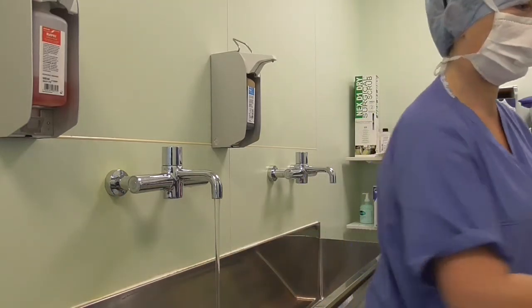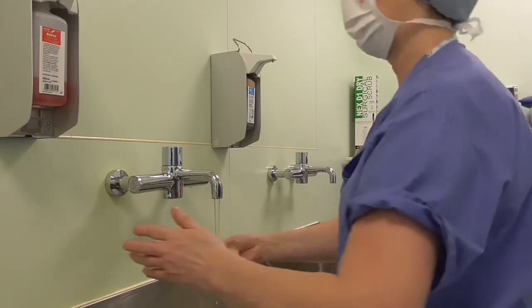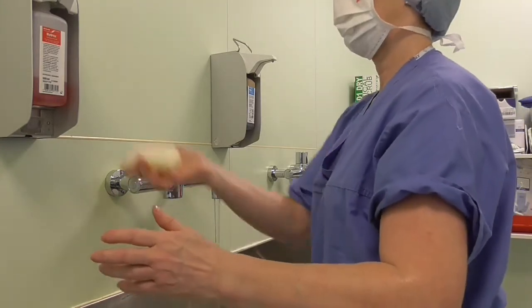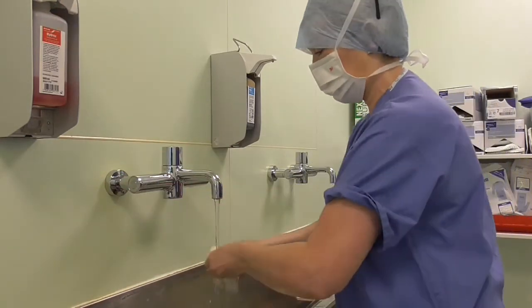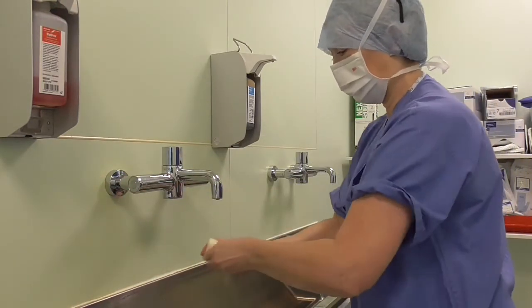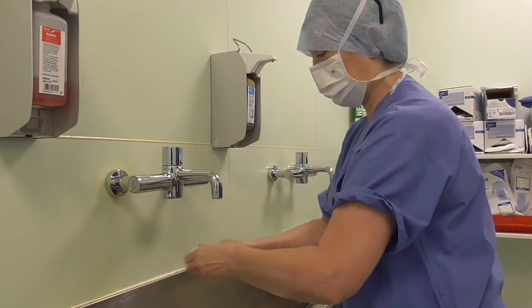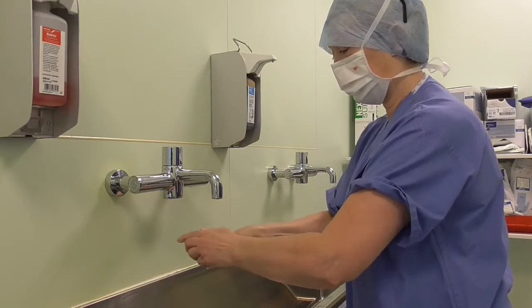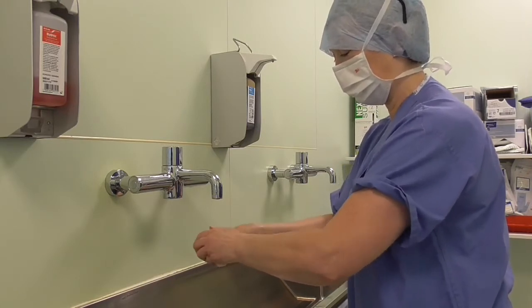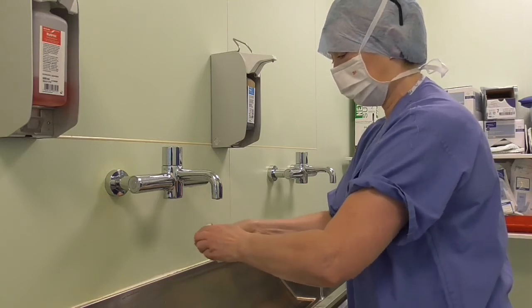Discard the nail pick into the bin. With the nail brush, apply some soap and scrub the fingernails — just the fingernails. You shouldn't really scrub any skin, because if you scrub the skin on your fingers, hands, and arms, you're going to damage the skin.